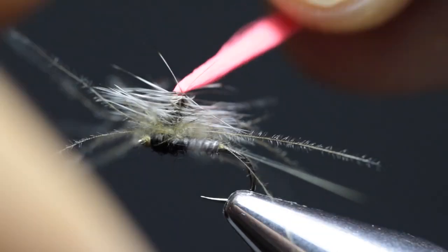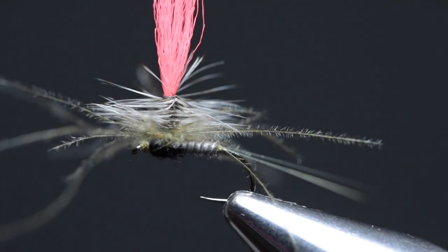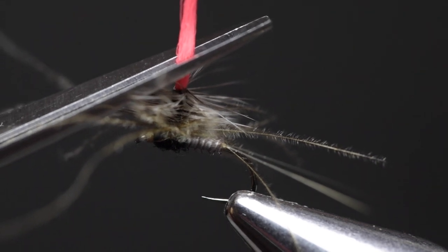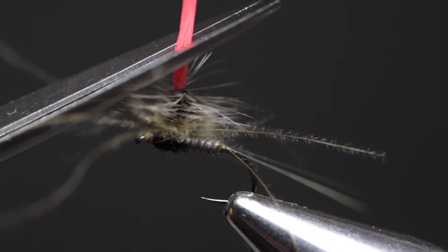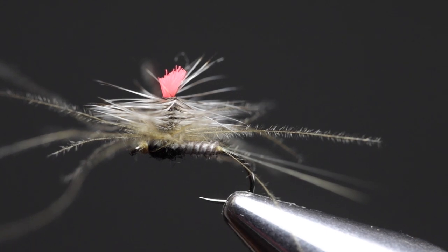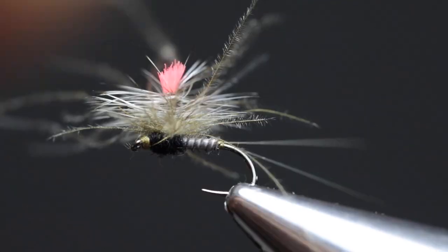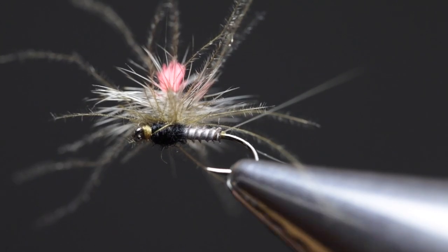Push down all the hackle fibers and CDC fibers so we don't cut any of them accidentally when trimming the post. Keep pulling the post upwards, take a very sharp pair of scissors and come in at a 45-degree angle, resting the scissors right against the hackle. Leaving a little gap so you can see the post — especially with bright-colored ones — make one quick snip at a 45-degree angle. Rotate the fly and pluck out any trapped CDC fibers with your bodkin. Any fibers that are a little too long, just trim off so they look realistic.